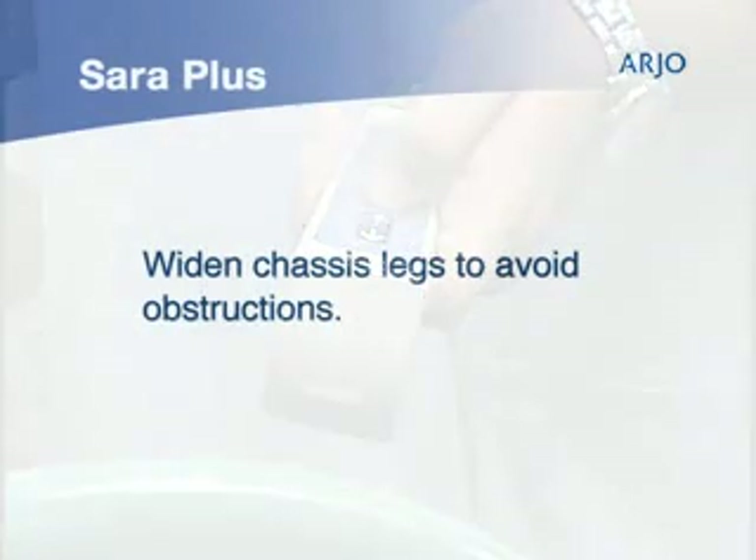This powered feature, controlled by the handset, allows the chassis to be widened to go around bed casters, wheelchairs or armchairs, providing optimum positioning for the transfer.